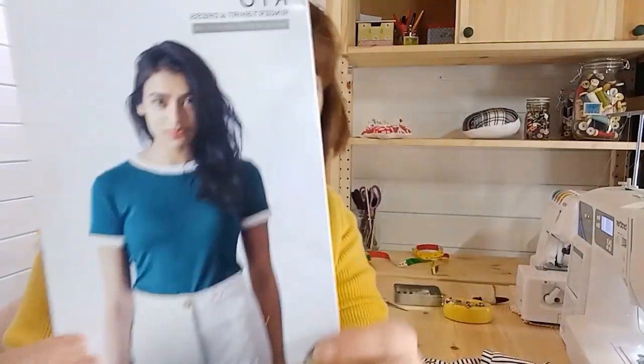Hi, it's Jo from Minerva. Today I'm going to show you how to put a band on a t-shirt. So if you were making the Rio Ringa t-shirt and you're going to put contrasting bands around here instead of turned up hems, I'm going to show you how to do it.